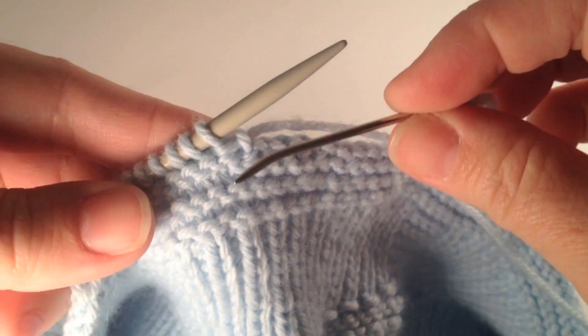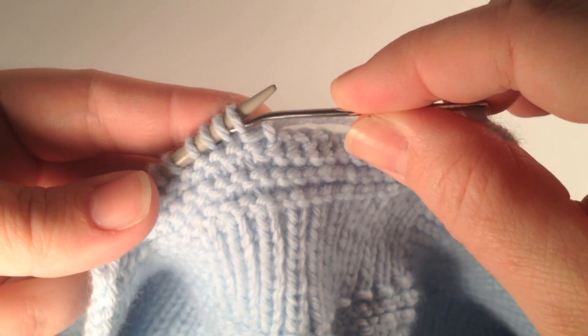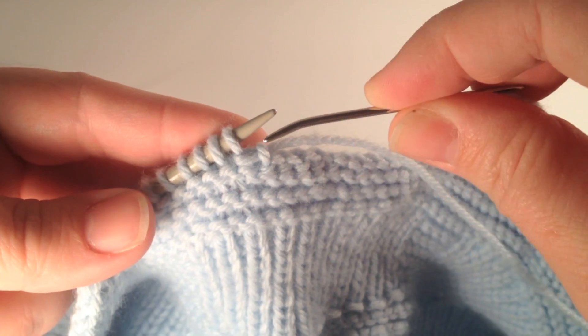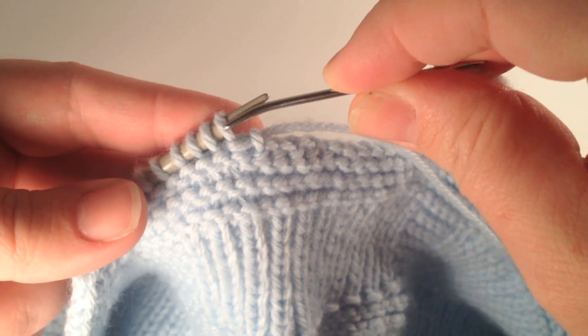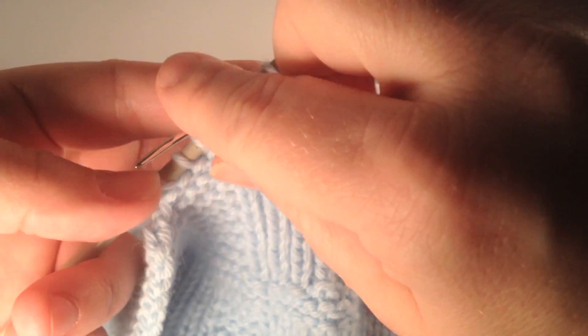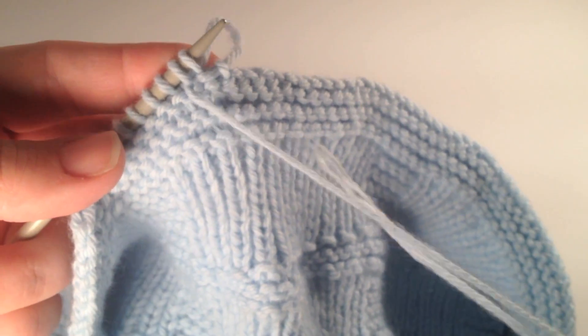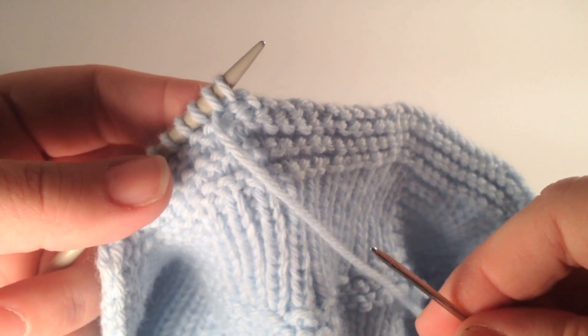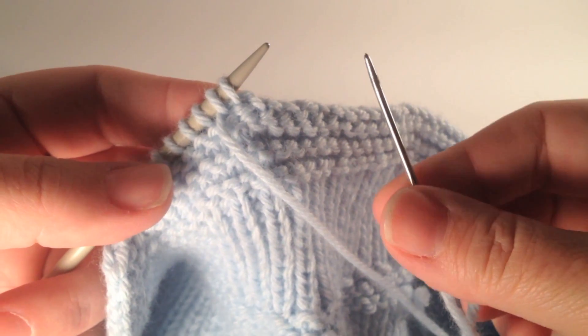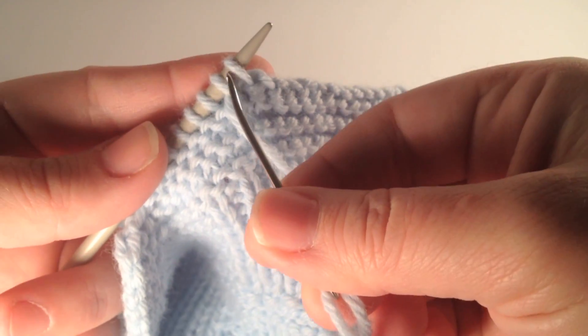So what we do first — we take our tapestry needle and we insert it into the first two stitches like so, and then we draw our yarn through.